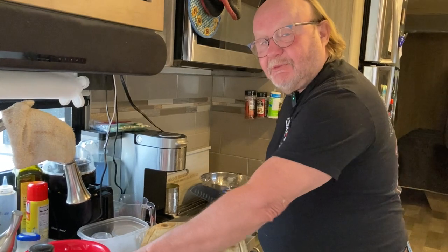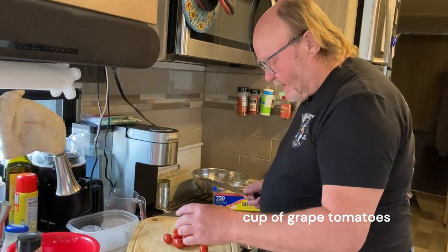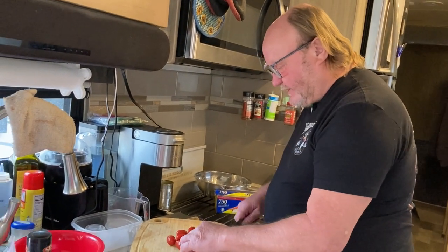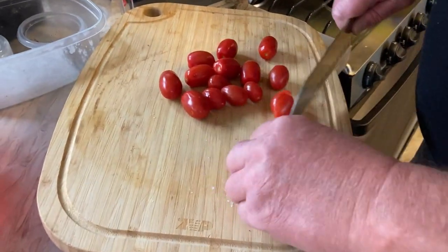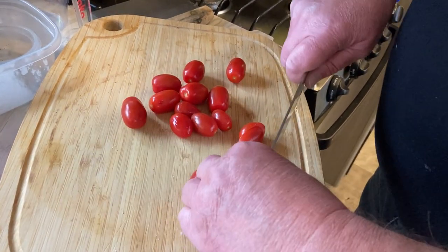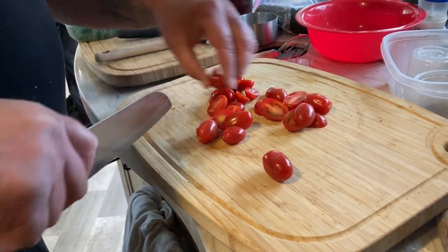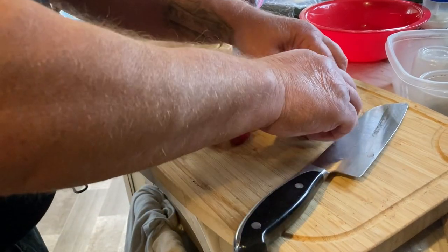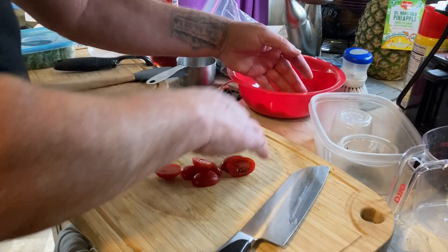Next on the list for our dinner we're going to be making a tomato cucumber salad. We'll start with about a cup of grape tomatoes. There's a way of slicing them efficiently, but I don't want to dirty extra dishes and I don't want to cut my hand, so I'm going to just cut them in half lengthwise — because nobody wants a whole tomato in their cucumber salad.